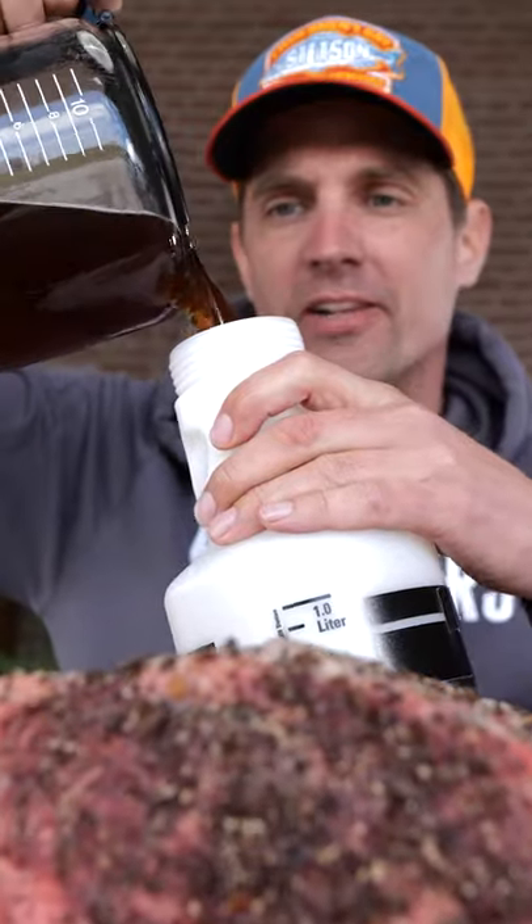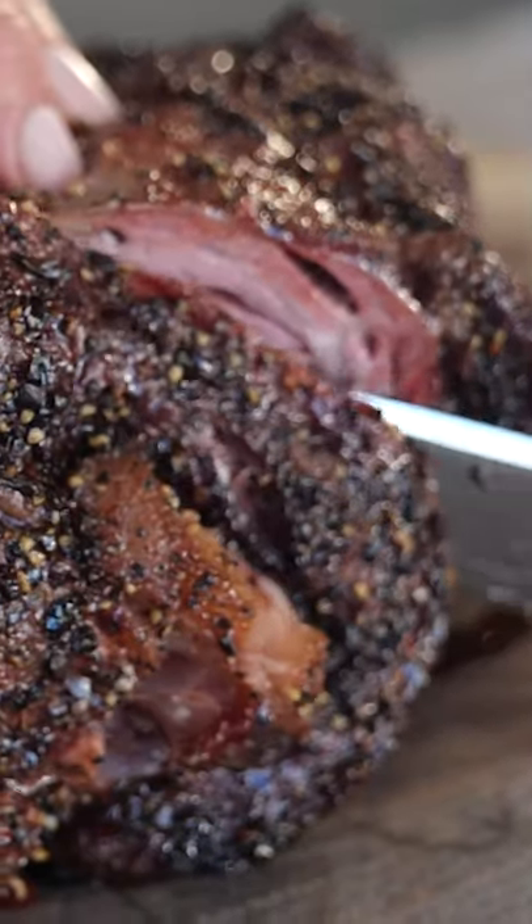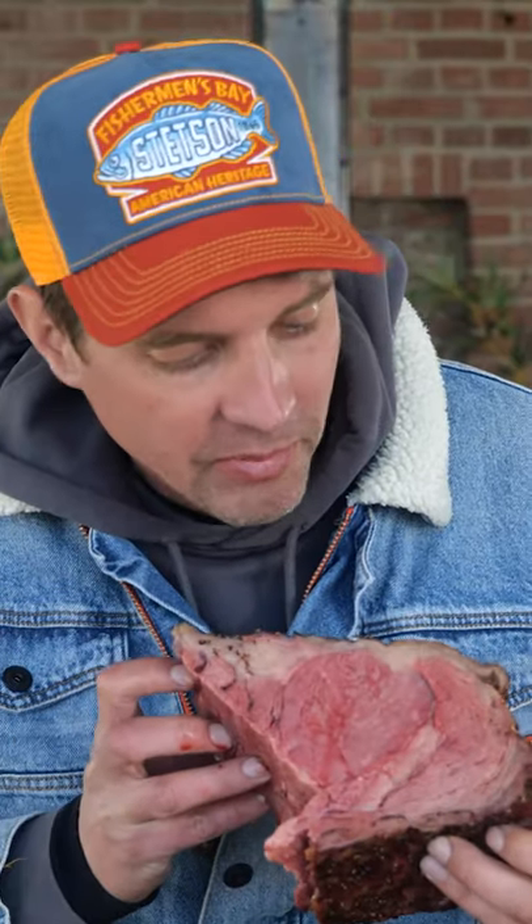Put the coffee in a spray bottle and fire up the grill. Smoke the rib roast and spray while cooking, adding flavor and building up a beautiful crust. It's super juicy. Look at that. Cooked to perfection.